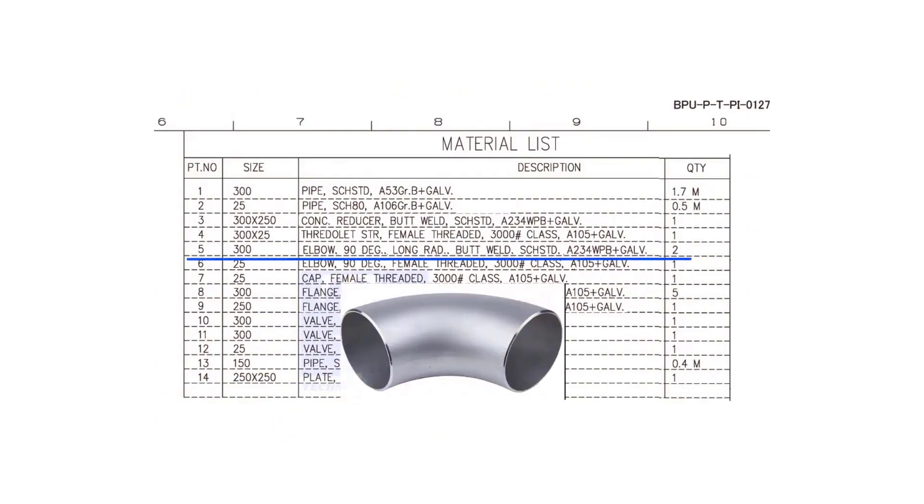Item number 5 is a 300 NB, 90 degree, long radius, butt welded, standard schedule elbow.